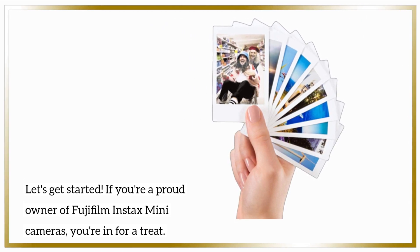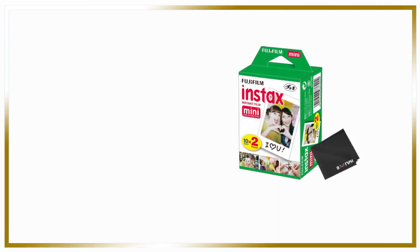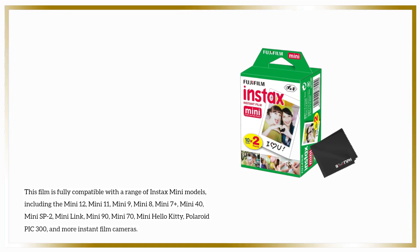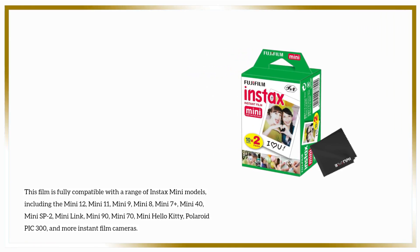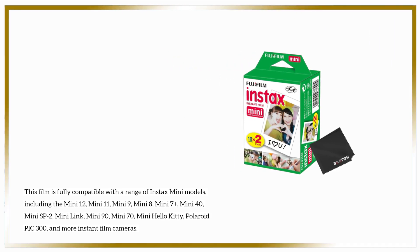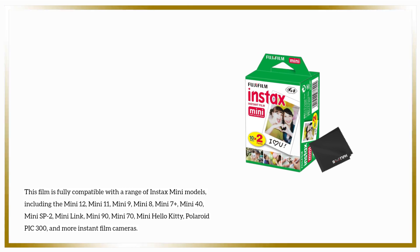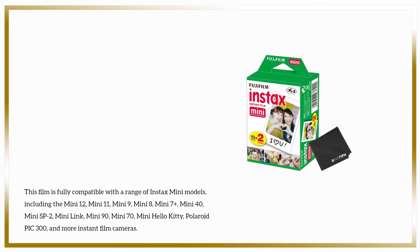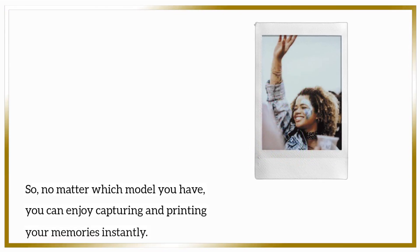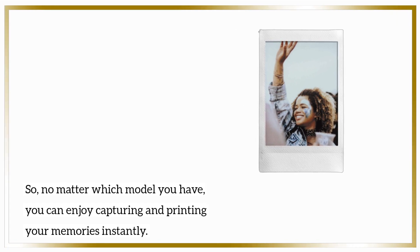If you're a proud owner of Fujifilm Instax Mini cameras, you're in for a treat. This film is fully compatible with a range of Instax Mini models, including the Mini 12, Mini 11, Mini 9, Mini 8, Mini 7 Plus, Mini 40, Mini SP2, Mini Link, Mini 90, Mini 70, Mini Hello Kitty, Polaroid Pic 300, and more instant film cameras. So no matter which model you have, you can enjoy capturing and printing your memories instantly.